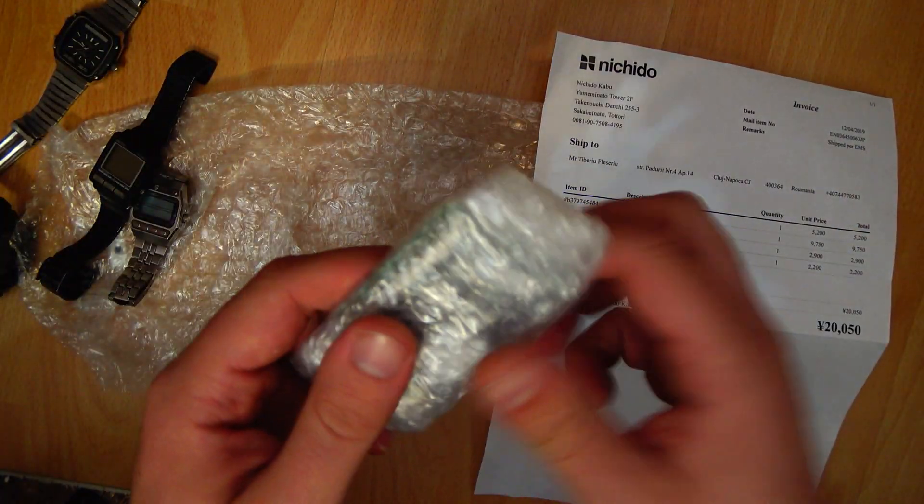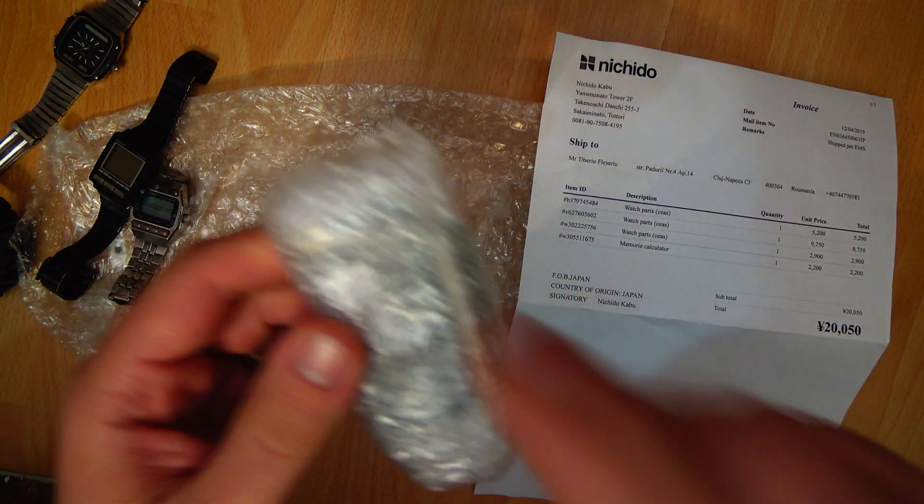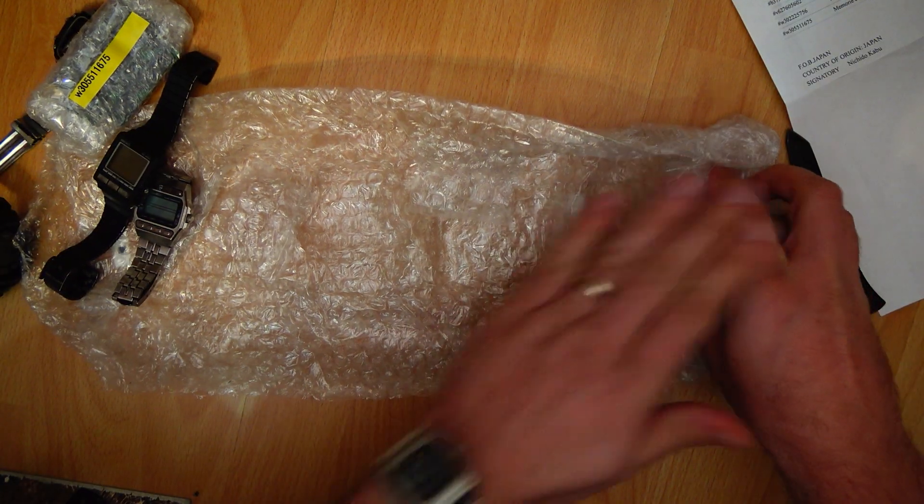Before I show you the star of the show, there's another auction item here — a memory board for my Toshiba Libretto, because I'm also into computers. Now, for the star of the show.